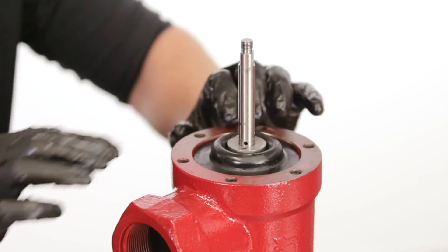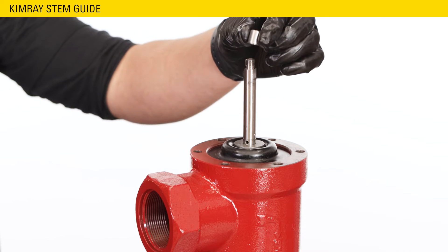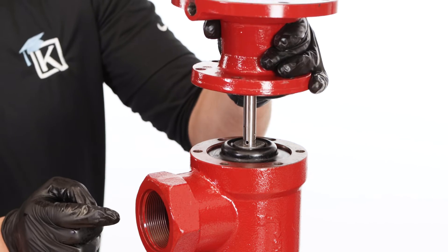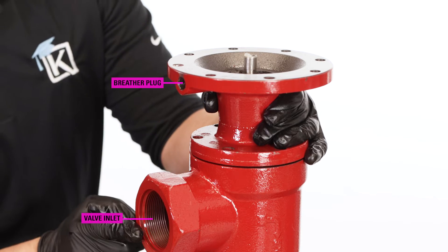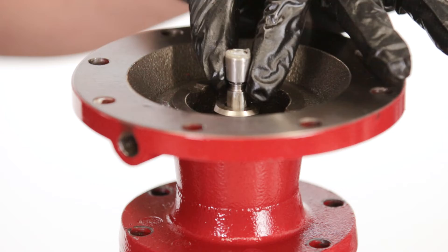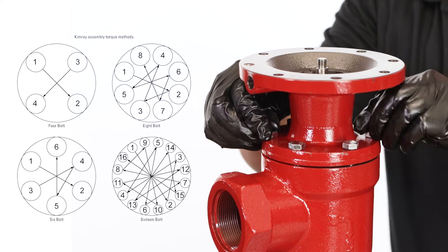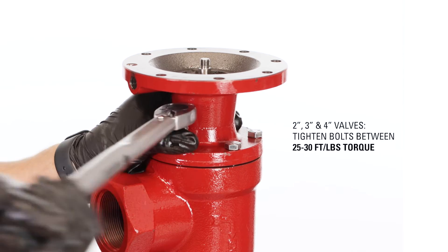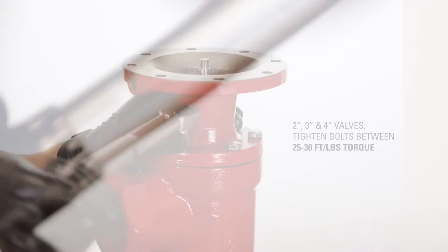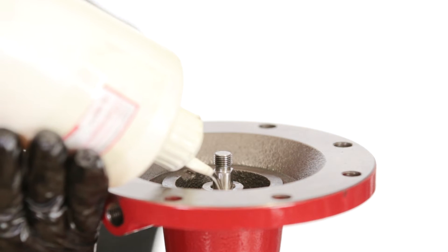The diaphragm edge must be near flush with the body. Place a Kimray stem guide on top of the stem and seat the housing on the valve body. The breather plug should be parallel to the valve inlet. Remove the stem guide. Tighten the body in a criss-cross pattern to avoid misalignment. For 2, 3, and 4 inch valves, tighten the bolts between 25 to 30 ft-lbs of torque. Apply oil into the housing, enough to cover the communication hole.